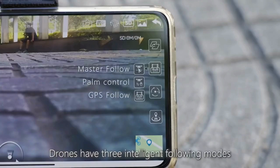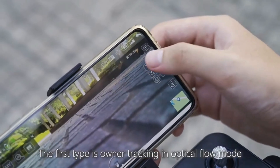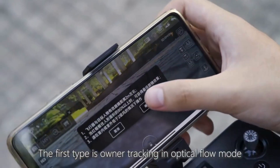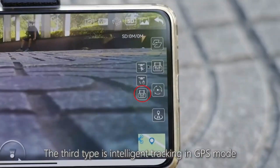Drones have three intelligent following modes. The first is owner tracking in optical flow mode. The second is palm control in optical flow mode. The third is intelligent tracking in GPS mode.